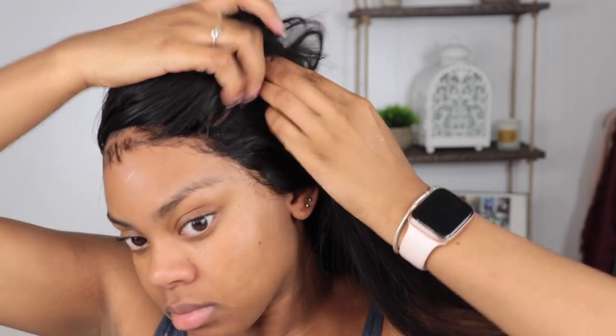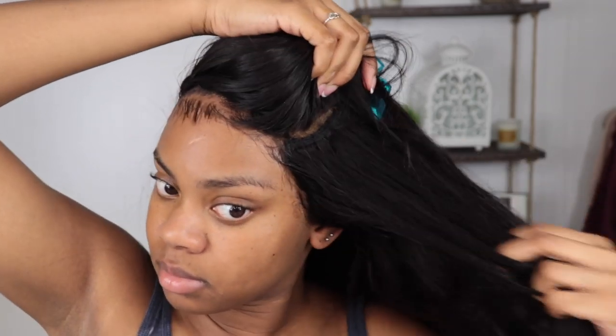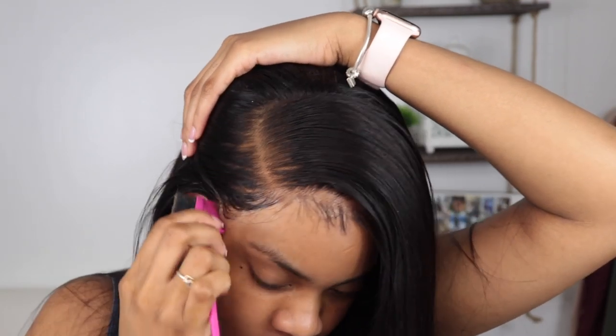I took that camera edit off — I didn't know what that was. I decided to add some tracks in the front of the frontal to get a fuller look, because the longest frontal inches are 20 inches, and when you have 26 and 28-inch bundles it can look a little off with a side part. Adding bundles to the top made this whole thing look ten times better.